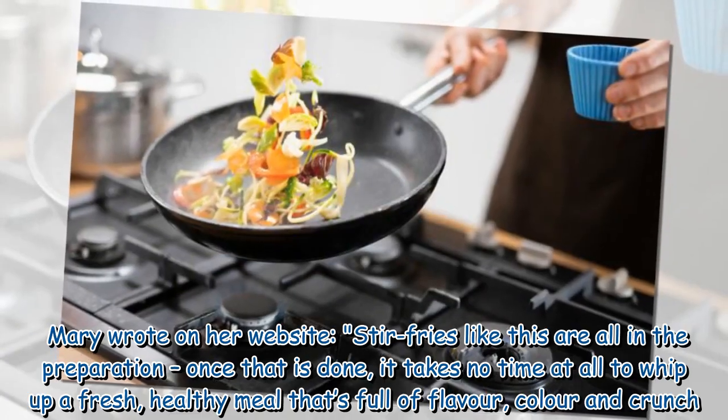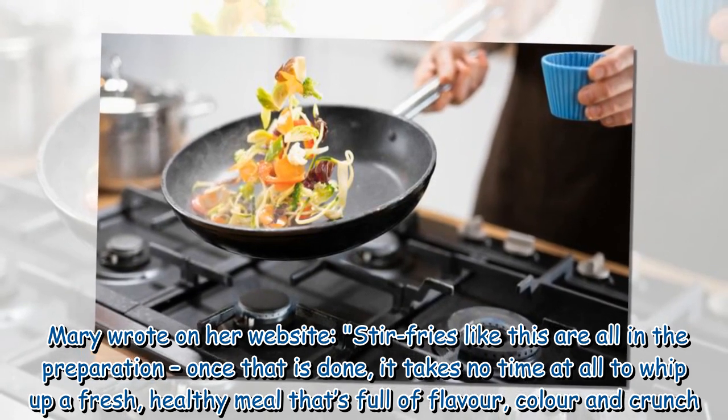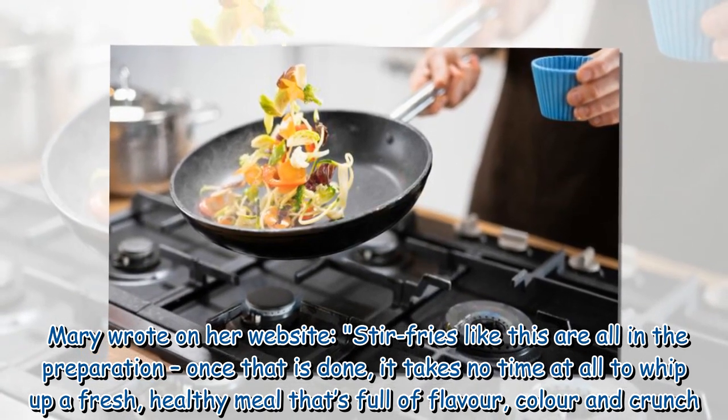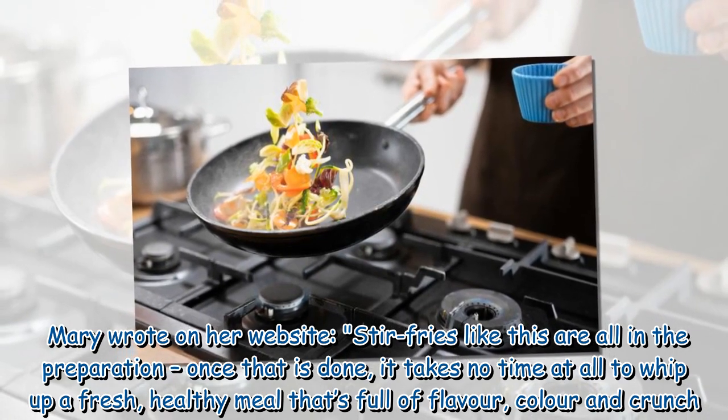Mary wrote on her website: "Stir-fries like this are all in the preparation. Once that is done, it takes no time at all to whip up a fresh, healthy meal that's full of flavor, color and crunch."